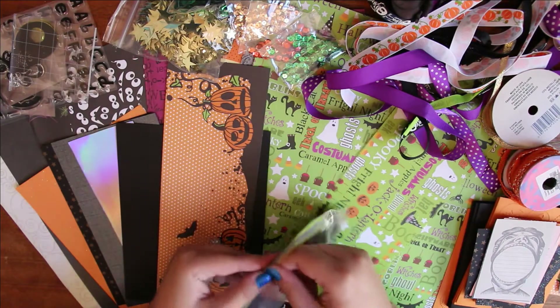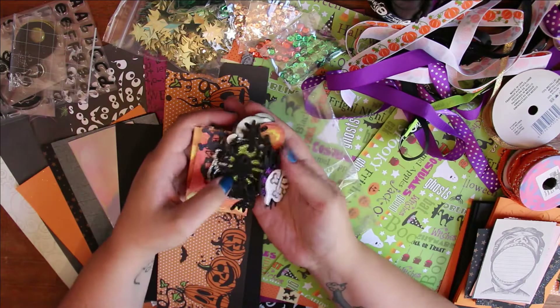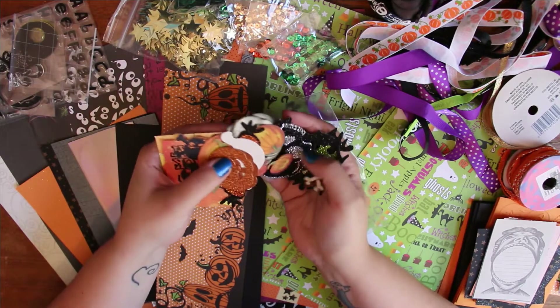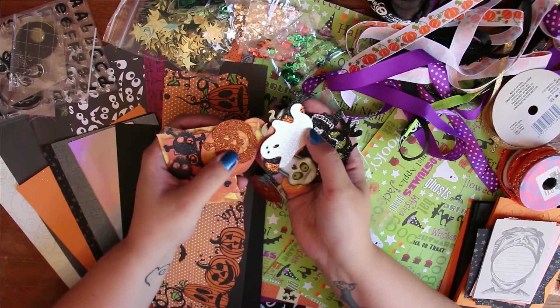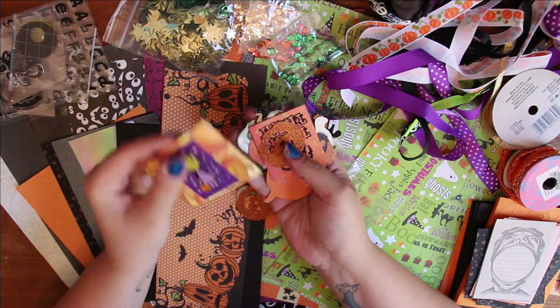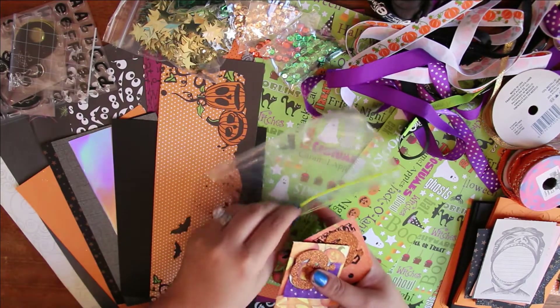These were gifted to me in a swap last year — they're like die cuts, most of them are glittery. I love the skull, and there's a really cute ghost one in here too. There are more skulls, a little trick-or-treat tag, and then like a little puzzle. I thought those are cute so I can use those this year.